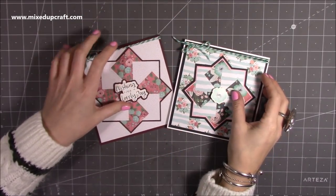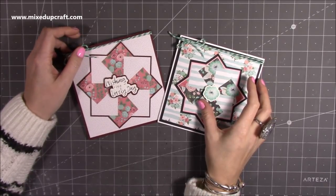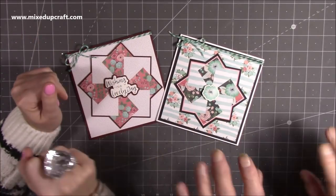Hi everybody, it's Sam at Mixed Up Craft. Thank you for watching my tutorial today. I am back with Nan — she is in the craft room. Say hi, Nan. Hi!